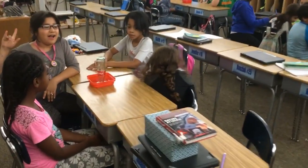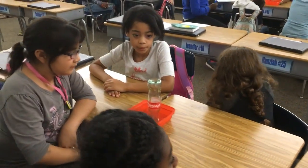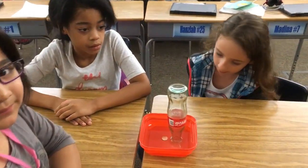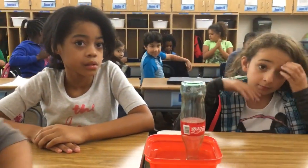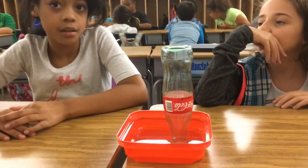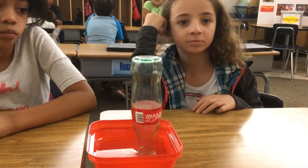We're back learning about heat transfer. I see that you guys have a tray of water, a bottle, and a penny. What are you trying to do with that bottle, Gabby? You want to see if the penny moves. Okay, so let's set it up.